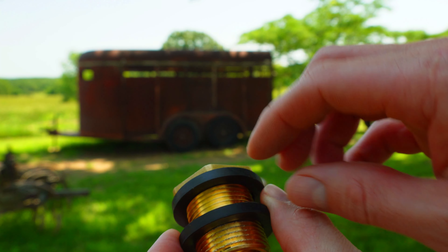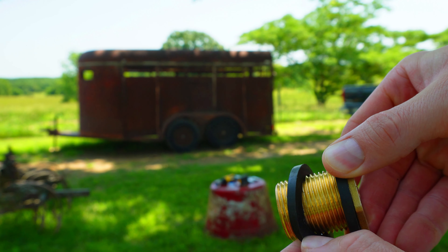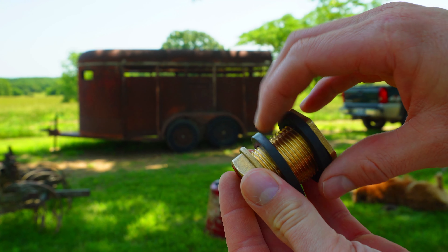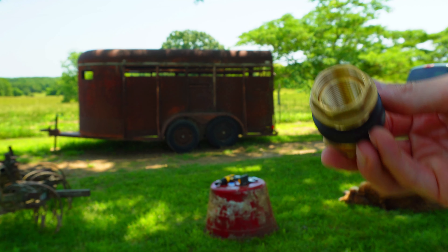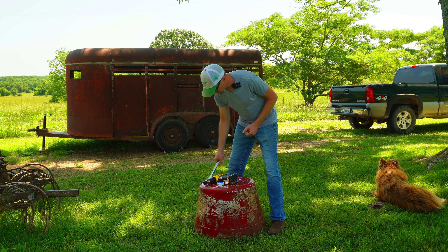The bulkhead fitting has two rubber washers: one rubber washer goes on the inside of the barrel and one goes on the outside, and then the ring creates a compression seal against these two rubber washers. The inside of the fitting is threaded so we can thread our drinker right into it. It's really not overly complicated.